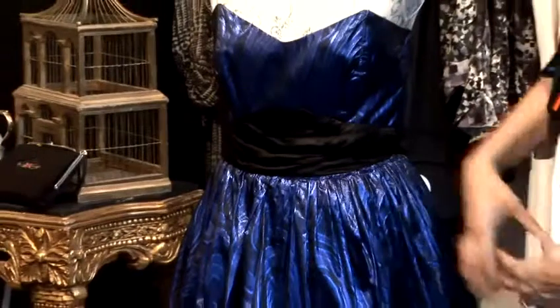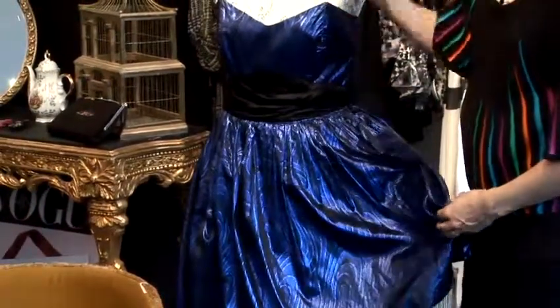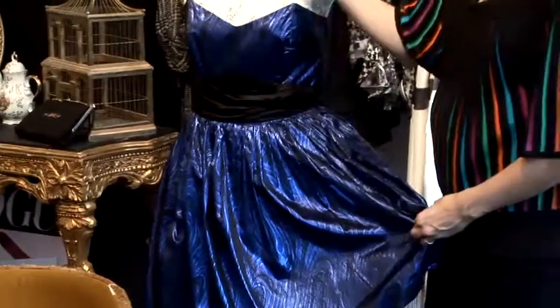It's A-line, so it's got the gathering and it nips out. The shine in this is great because it's going to be very flattering and lifting, and it's going to really brighten the face.